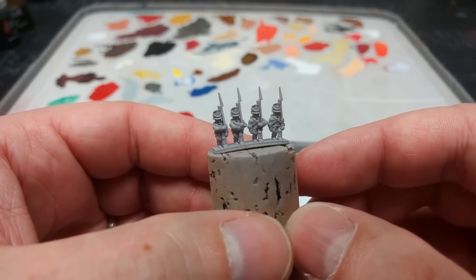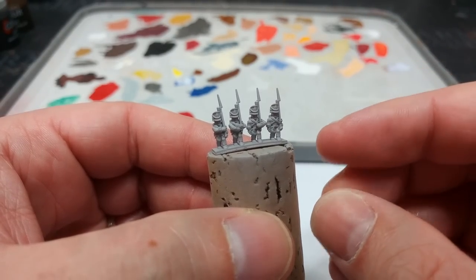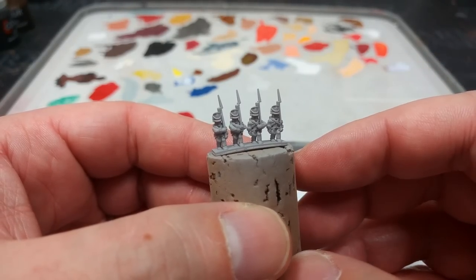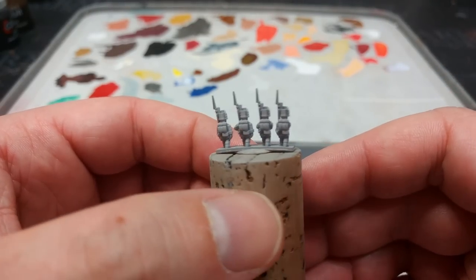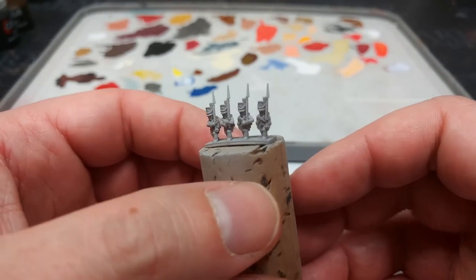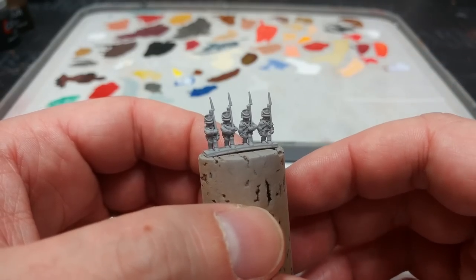I've seen quite a few six millimeter figures that come on strips like this and I kind of like it — it's a lot simpler than dealing with lots of little individual ones, though things like cavalry tend to come as individuals. Now these guys aren't metal; they are actually 3D prints from the Henry Turner range, and I'll make sure there's a link in the description. I really like the prints because they are just a little bit sharper and more detailed than you would get from metal, but the painting is going to be the same either way.